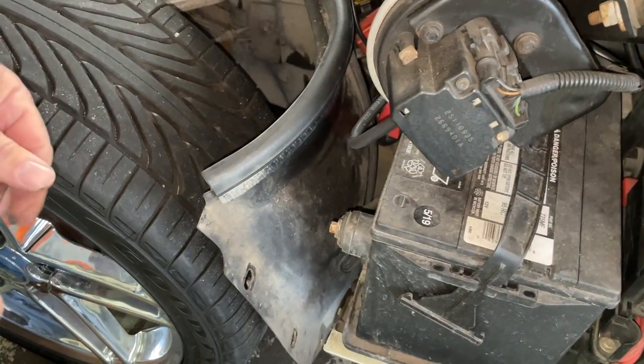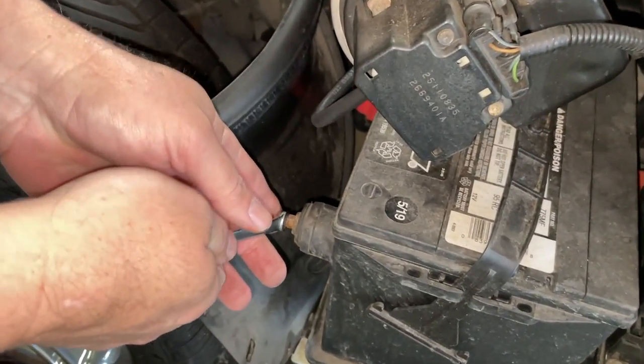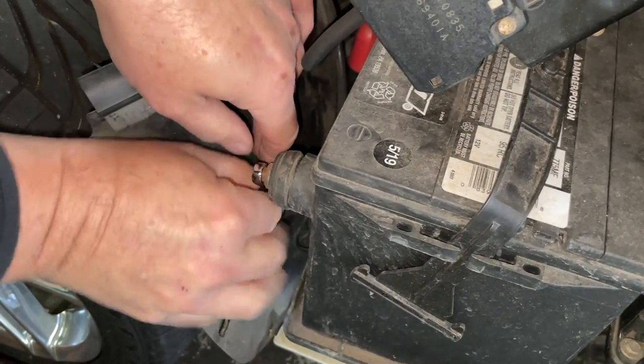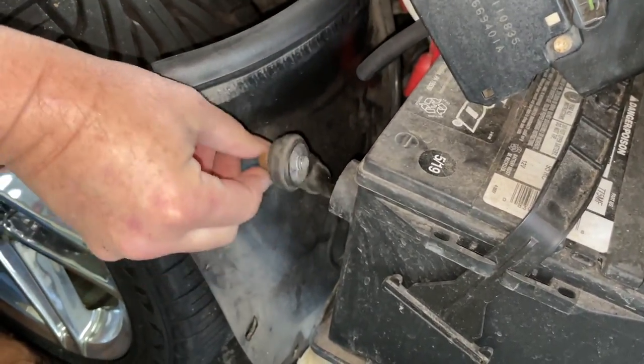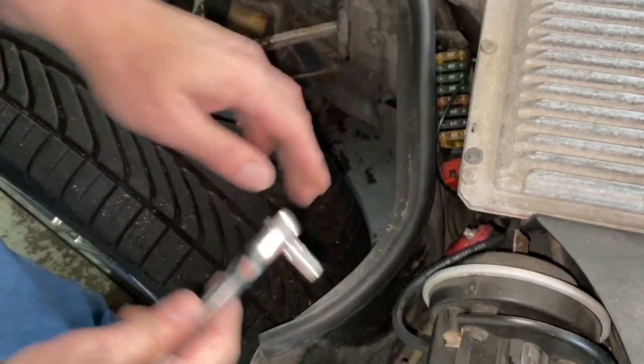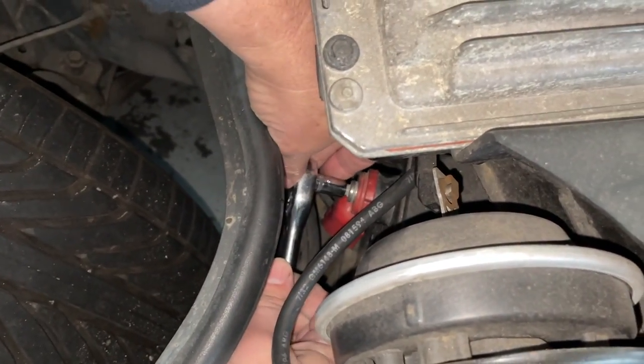Now that we have our panel out, we're gonna get our 8 millimeter and start working on our battery. I switched to a ratchet because this one looks like it's been stripped a little bit.